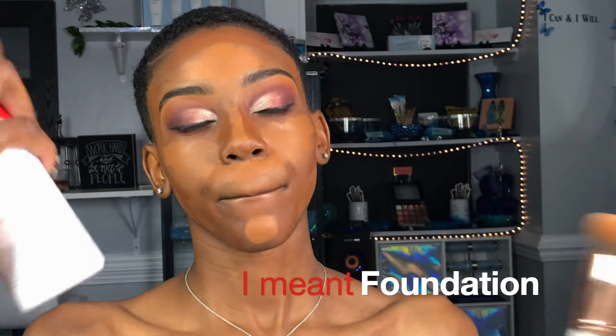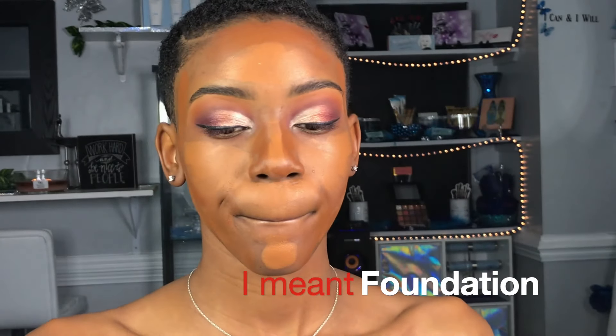Now to blend all of this together, I like to use my favorite brush for cream contouring. I don't know the exact name of it, but I did get it in a BH Cosmetics brush set from a store called Riley Rose. If I do find the brush set or the brush, I will put the link in the description.